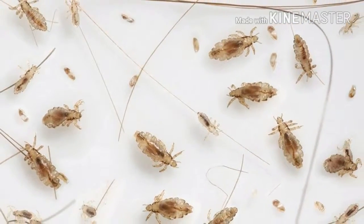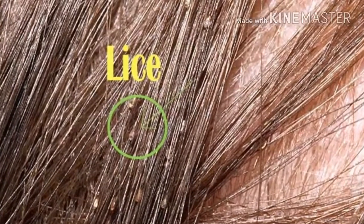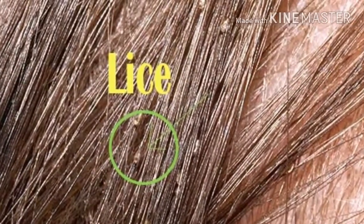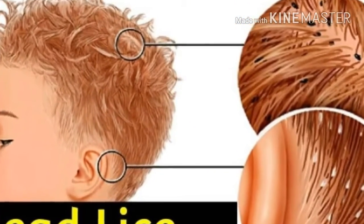The strong smell of Listerine will keep lice away. Lice cannot stand the smell of spearmint and therefore go. You can add some Listerine in a spray bottle and apply it on your child's hair before going to school.